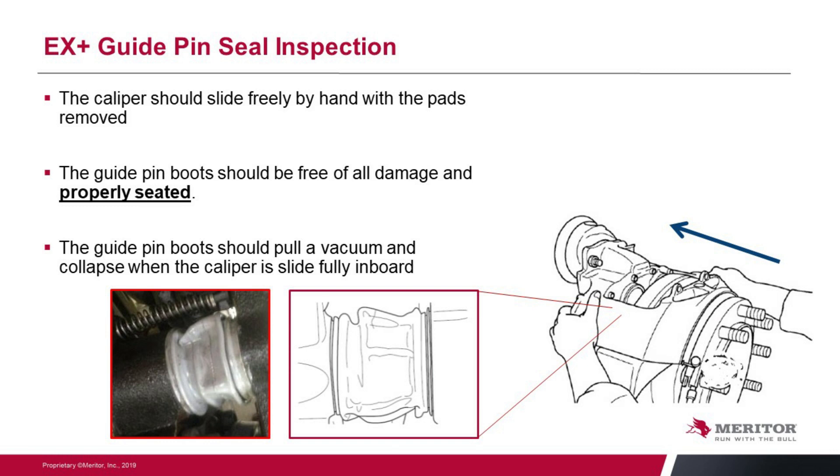If you've had to do a repair on those pins — gone in there, removed the boots, replaced them and lubricated those pins — I should say at this time: that's the only time you will put lubrication on this unit. Any time you remove the caliper from the pins, you must put lubrication back on those pins. And you must use Meritor's lube. We supply our lubrication in every one of the repair kits, whether it's just a boot repair kit or a slide pin repair kit. Please just use our grease. Our competitors are the same — they recommend you only use their grease. So do that.